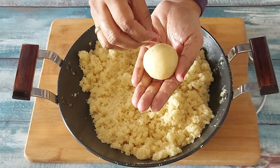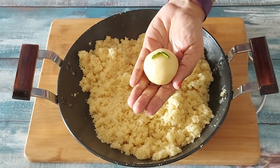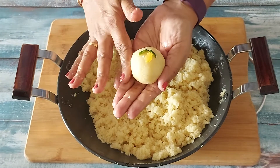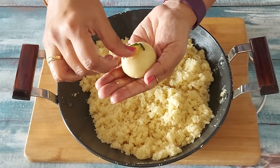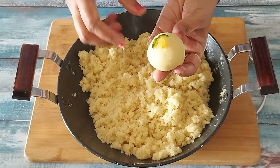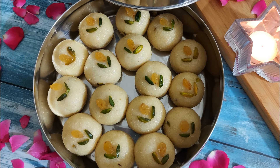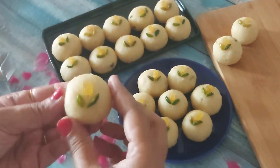Decorate it whichever way you like. As I always say, the food not only should taste good but it should look good too. And here our first laddo is ready. I will roll the rest of the laddos and store them in a tight steel box for up to 7 days at room temperature. These laddos are perfectly round and are so soft that they will just melt in the mouth.